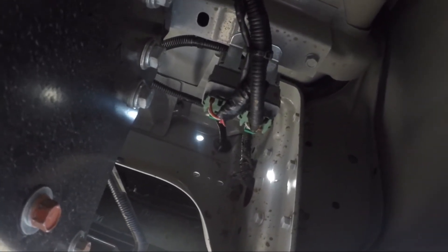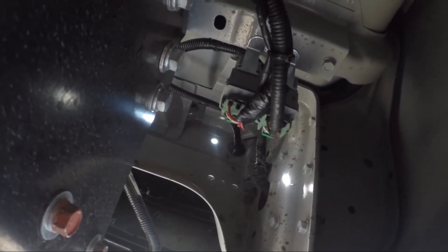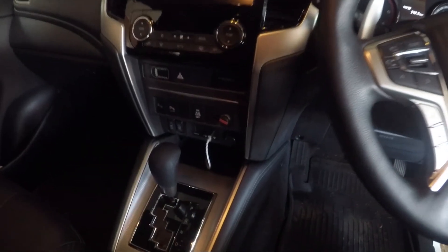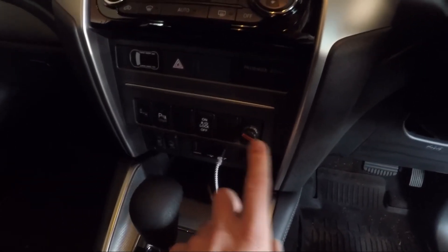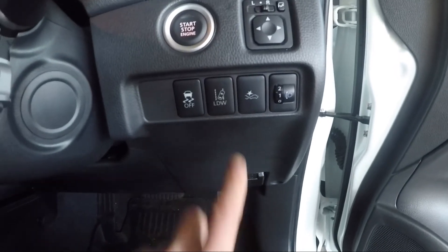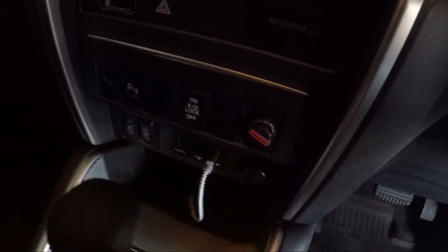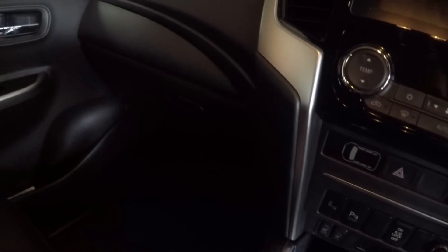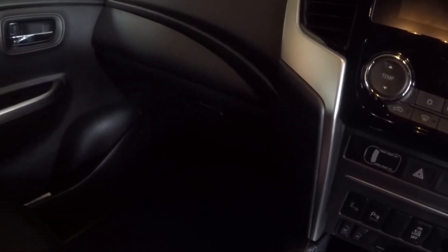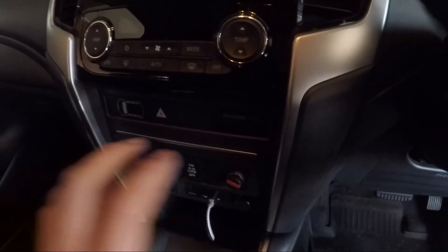Inside the car, I put the switch in the center console here. You can also put it over on the passenger side, but I prefer the middle so the passenger could push it if needed. For the actual unit, I mounted it behind the glove box — there's a bar there and it needs to be solid-mounted.